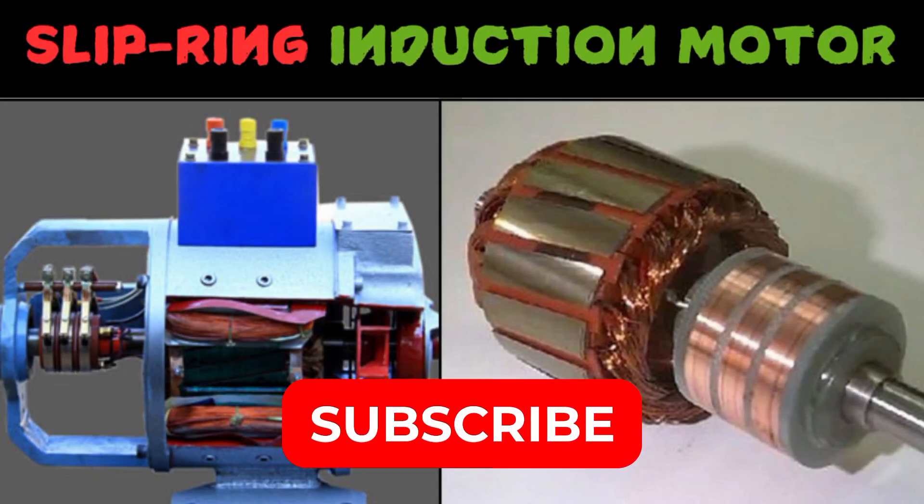Hello and welcome back with another informative video. Today we are going to explore the world of slip ring induction motors, so let's talk about it without wasting time.